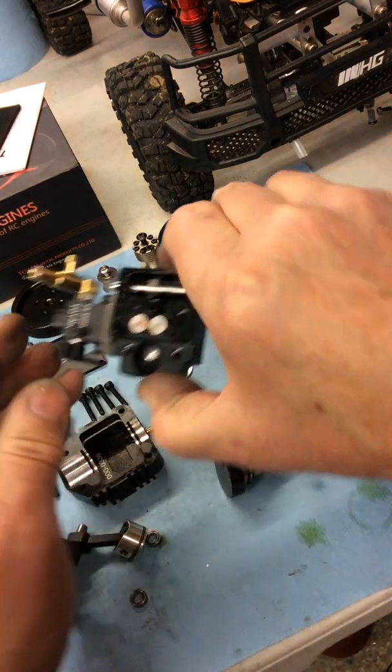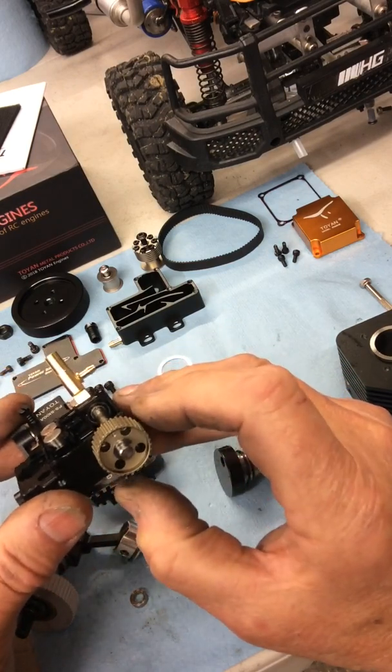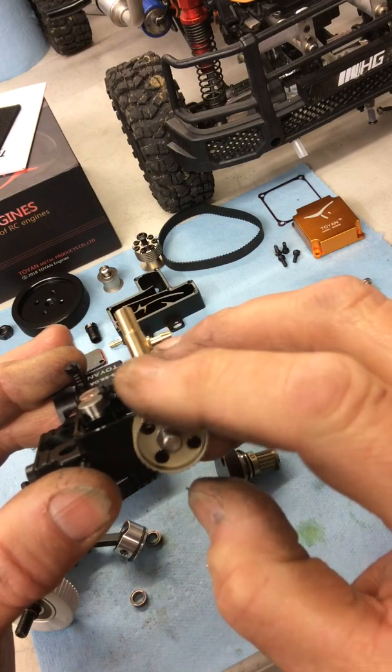Dennis was talking about problems with the timing and the valves. On my engine, when it's at top dead center, I can see the timing mark is at the top — but they tell you to time it with the mark at the bottom, which is confusing.